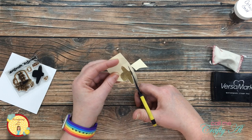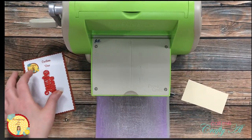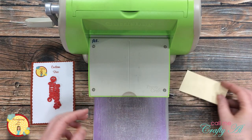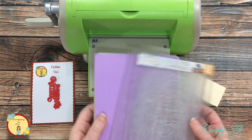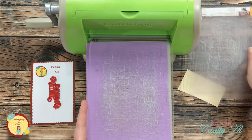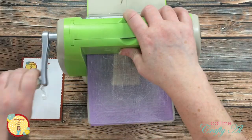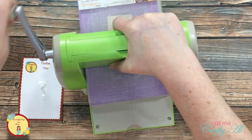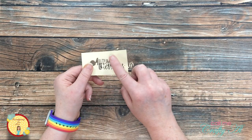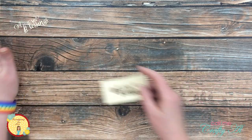Now for the die cutting — I got out the Autumn Blessings die along with a scrap of ivory cardstock. Because this is a very detailed die, I cut a piece of random purple cardstock to use as a shim below the sandwich on my embossing plates. This helps it cut nicer and makes it easier to remove from the die. Because it's such an intricate die cut, I went ahead and saved the negative for now — you'll see later that I'm going to put that to good use.